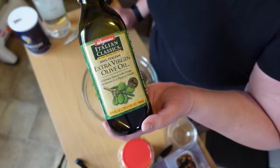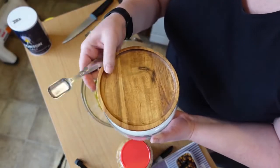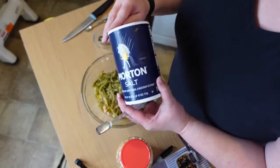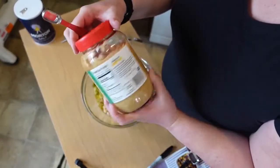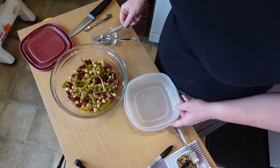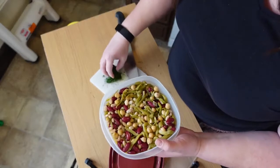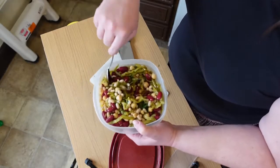Next we're going to add roughly three tablespoons each of olive oil and distilled white vinegar. Then one teaspoon of regular white sugar, a half teaspoon of salt, and a half teaspoon of minced garlic. Mix it all up together. We can't freeze this, so we'll put everything in a Tupperware container and into the fridge. I also forgot to add the dill, so I'm adding just about a teaspoon and giving it a good stir to incorporate it all.